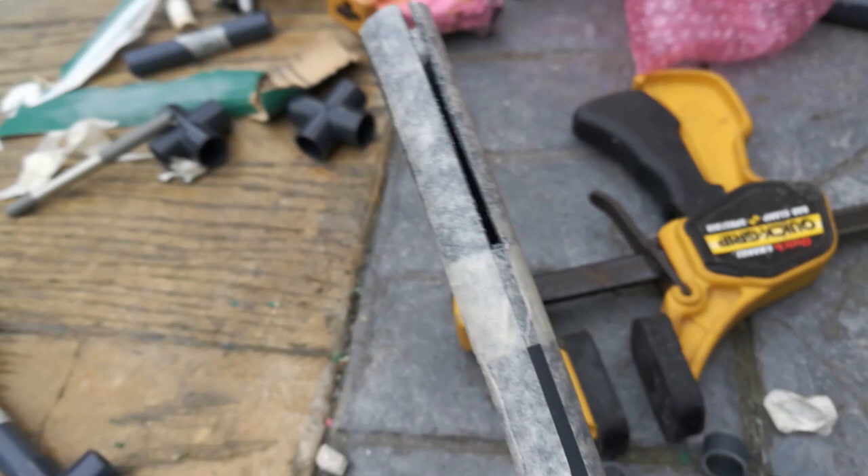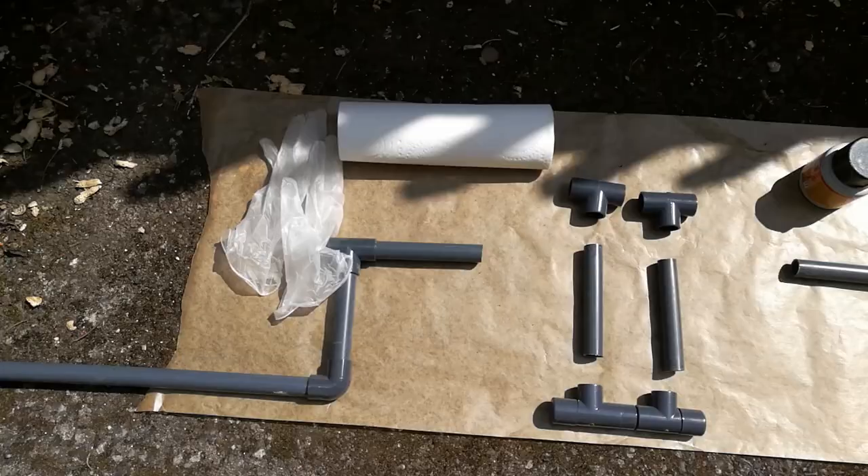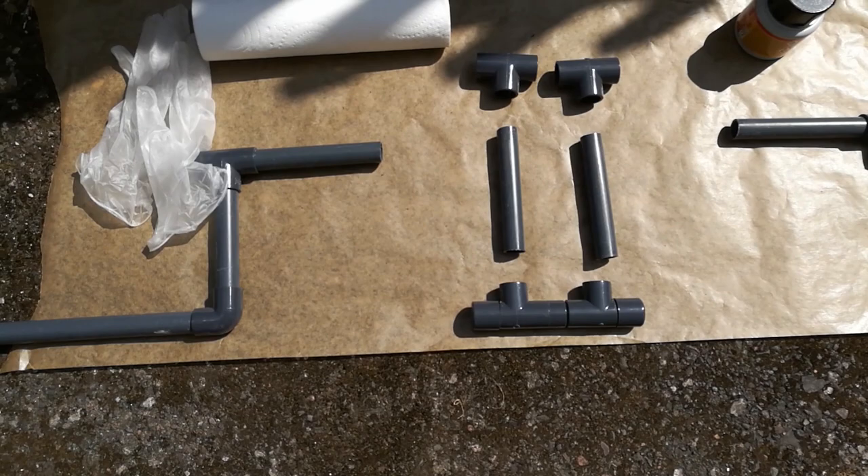I've got one of the paddles — it just slots inside here. It doesn't look like much now, but it's the makings of the paddles. I'm just going to make seven more of these. I used the tenon saw to cut them. This is what it looks like before it's all glued together, and hopefully it'll work.